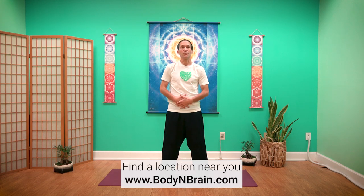Thank you for joining me for our practice with the wood element. I hope you join me for the next two sessions. If you'd like to experience a full one-hour brain education-based class, please contact the Body and Brain Center near you.